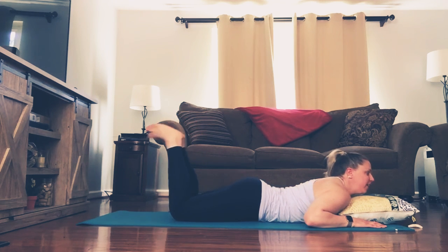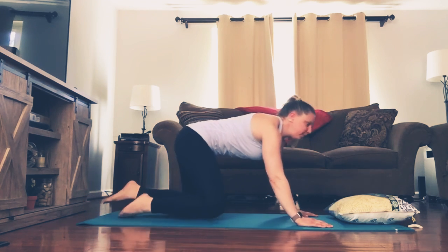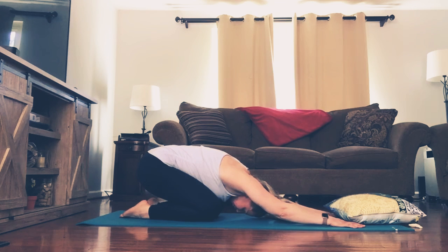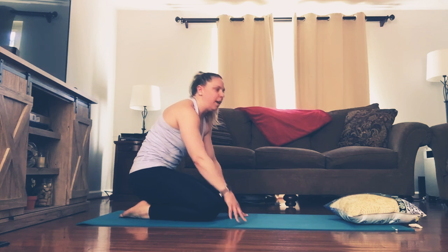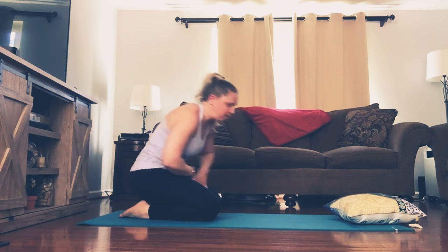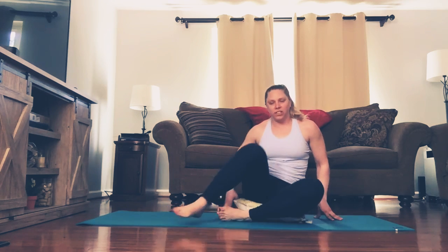Coming back to center, extend the legs back down. Push yourself up and back into child's pose. Walk your hands towards you. I'm just going to go through a couple more stretches. But if you'd like a longer or harder workout, you can certainly go through those three moves again. Let's get our pillow and have a seat on our pillow in a comfortable position. You can crisscross your legs or extend both legs out, and we'll open up the chest and stretch the arms.